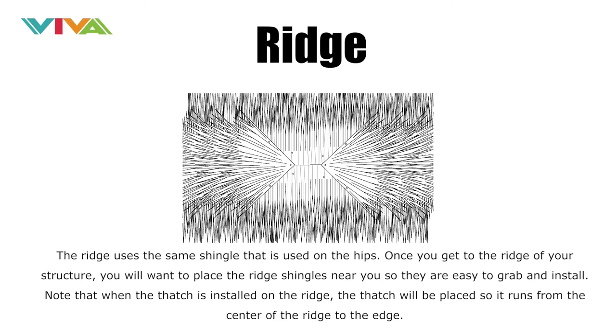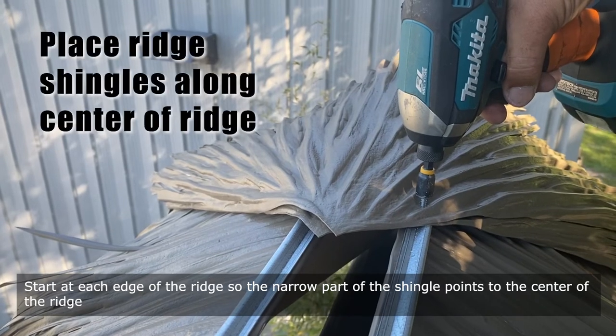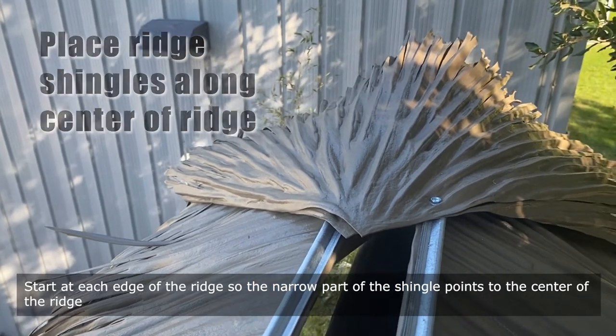The ridge uses the same shingle that is used on the hips. Once you get to the ridge of your structure, place the ridge shingles nearby so they are easy to grab and install. When the thatch is installed on the ridge, it will be placed so it runs from the center of the ridge to the edge. Start at each edge of the ridge so the narrow part of the shingle points to the center of the ridge.